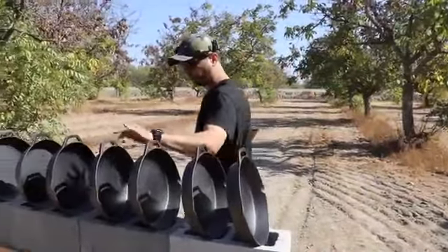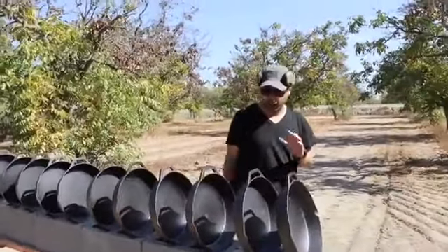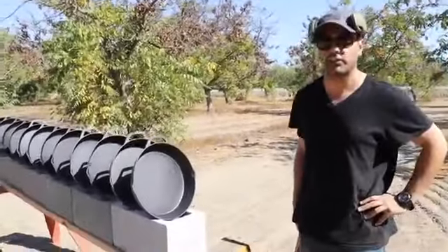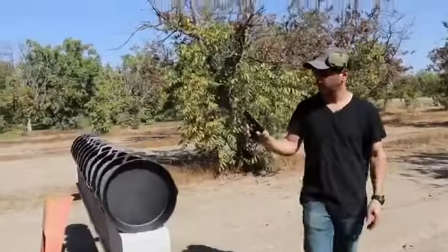We could only fit 12. We got 12 Ozark cast iron skillets, they're 12 inches in diameter, and we're gonna find out how many of these it takes to stop different bullets. First round is gonna be a 22 long rifle.